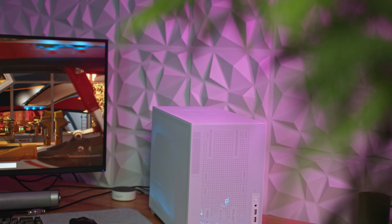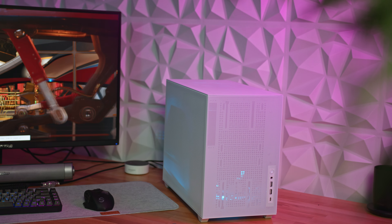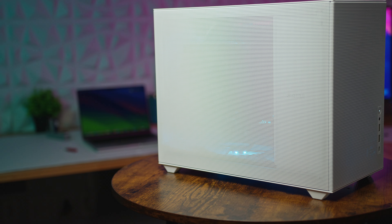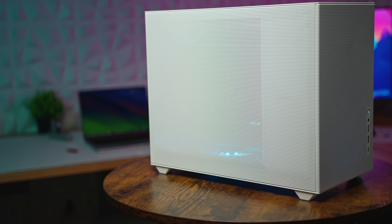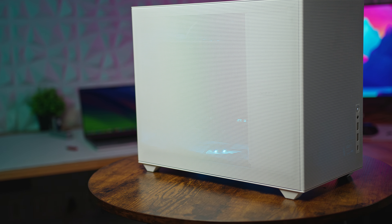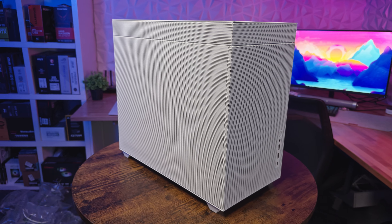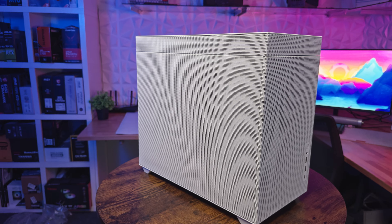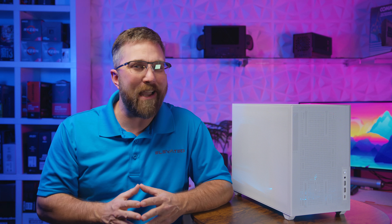I might have just discovered one of the best and most versatile compact PC cases ever featured on this channel, and it's from Sama — a brand many of you might not be familiar with, or at least haven't linked with top-tier premium products. Could it be that fate has handed me the PC case to outshine all others in 2024? Let's dive in and find out.